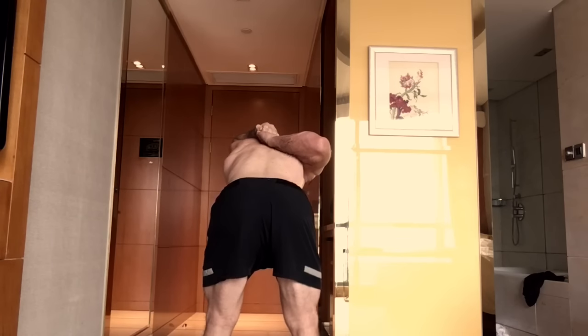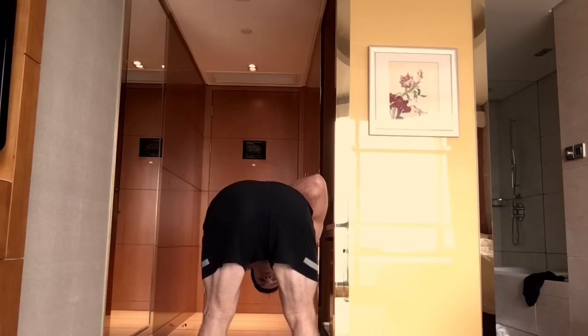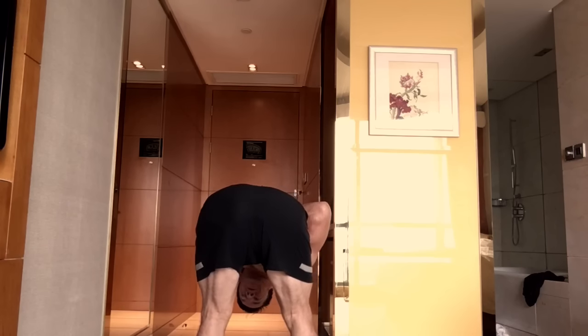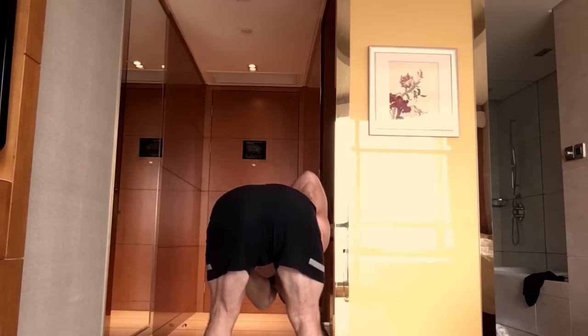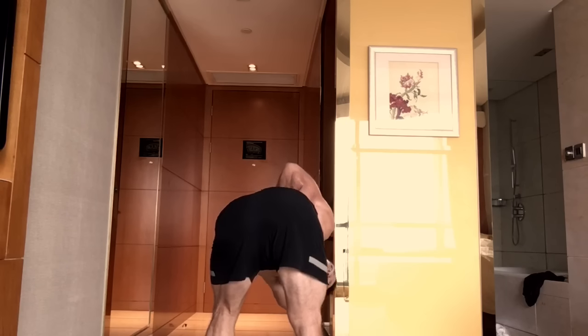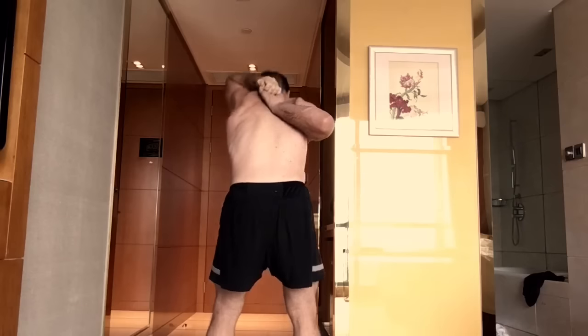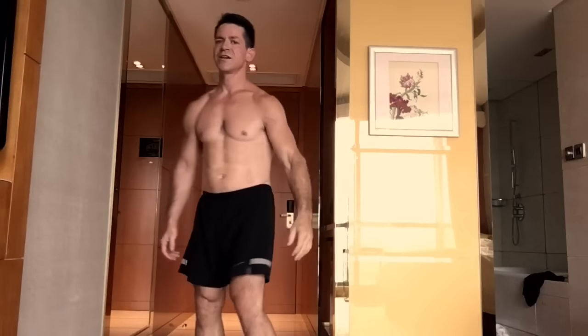Back to center, lifting the chest higher. Now exhale, folding with a long body — reach your chest forward, fold down. Keep pulling: the top hand pulls, the bottom hand pulls, until you get to the bottom position. Now twist one way, keep breathing, twist the other way, back to center, then fold deeper and back up.